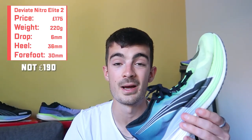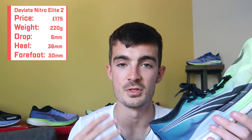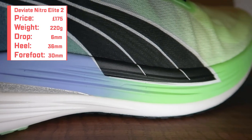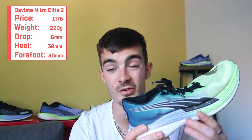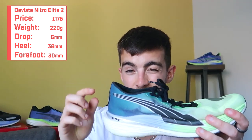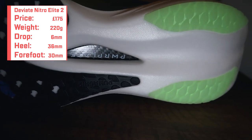This shoe retails for £190, which is actually quite cheap for what you'd class as a super shoe — especially with a lot of brands getting up to that £250-plus mark now. It comes in at 220 grams for a UK size 9, so it's pretty lightweight. It has the smallest drop of the four shoes reviewed today — a 36mm heel and 30mm forefoot — giving you only a 6mm drop. It's advertised as a racing, peak training, and super shoe, and of course it has a full-length carbon plate — the power plate.